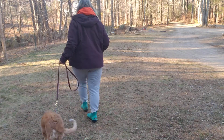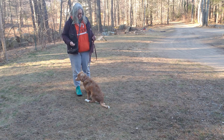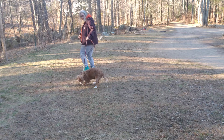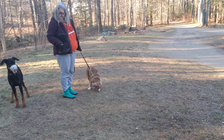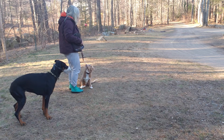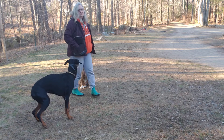Come on. Brisco, sit. Yes. Two-ish. Brisco, let's go. Nope. Let's go. Good girl. Easy. You stop it. Brisco, sit. Nope. Good girl. Yes. Good girl. Potentially, we have only one more of these to do.